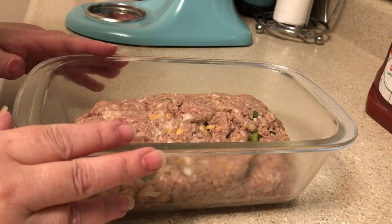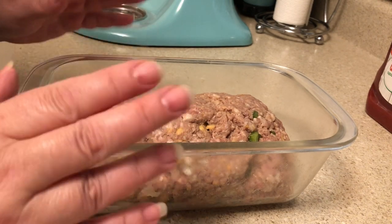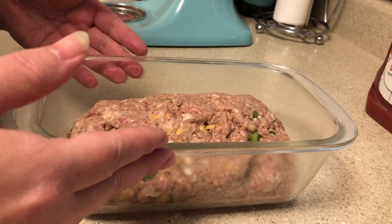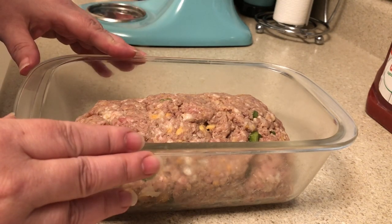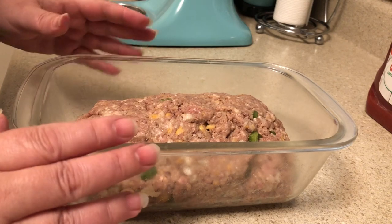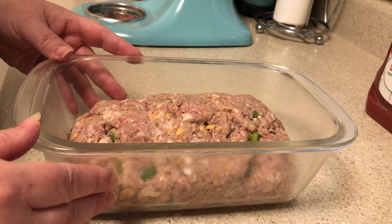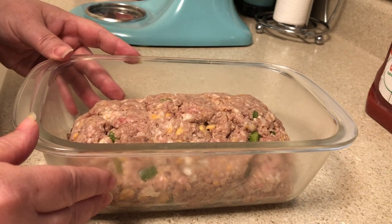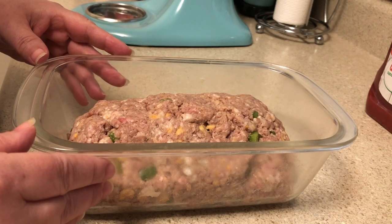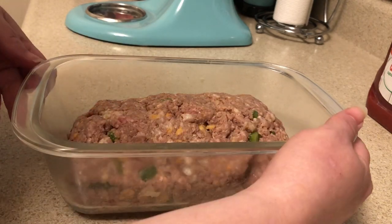This is what it looks like formed into the loaf. I've put it in a glass Lock & Lock dish — I get these from QVC and absolutely love them. They come with airtight lids so when you want to save leftovers you just put the lid on and pop it in the refrigerator. I put it in the oven at 350° for an hour, then I take it out and put half a cup of regular ketchup on top and put it back in for another 15 to 20 minutes until the ketchup forms like a glaze over the top.